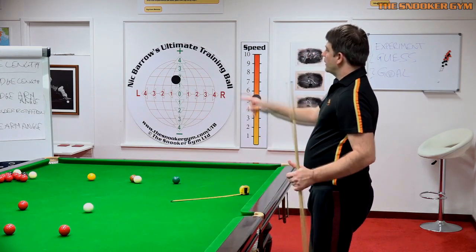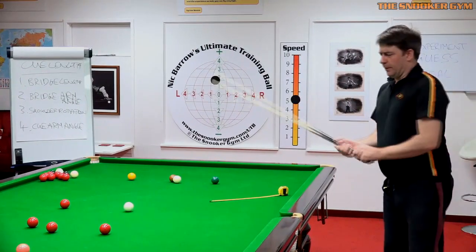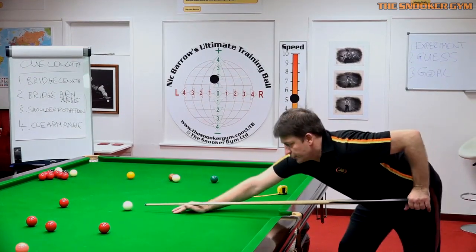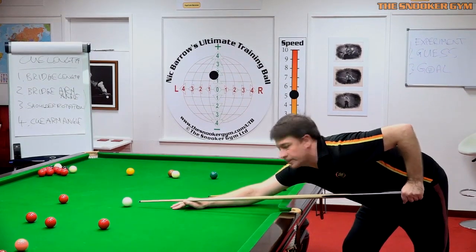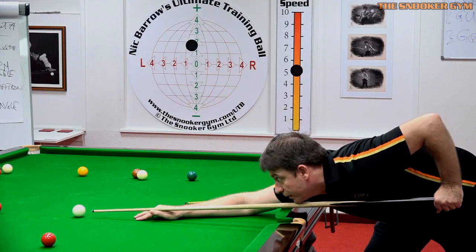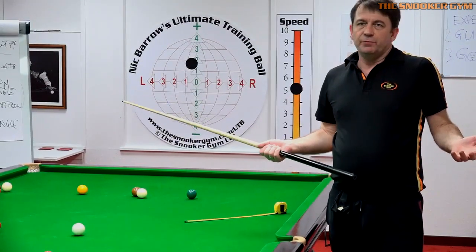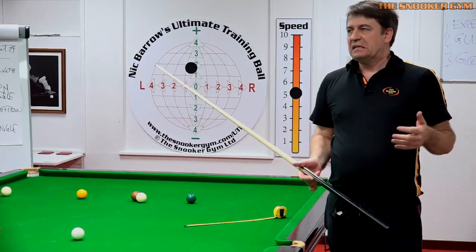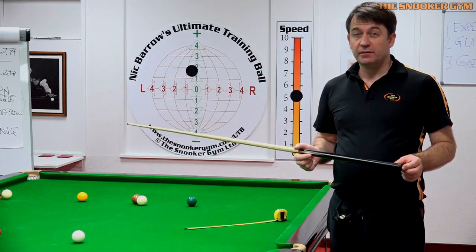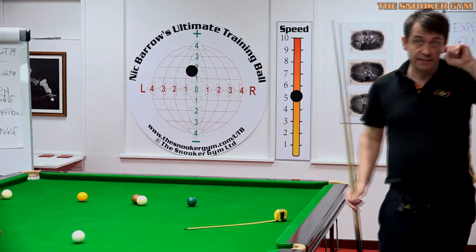The last point is cue arm angle. Most pros are vertical at address. For me: 20 to 30 inch bridge hand, 20 degree angle on the elbow, 60 degree angle on the shoulders, vertical cueing arm — that equals a 58 inch cue, and that's fine for me. I've played with a 59 but didn't need it. Better to have a bit more than you need than less, but I'm happy with 58 and I'm six foot two, or 187 centimeters.